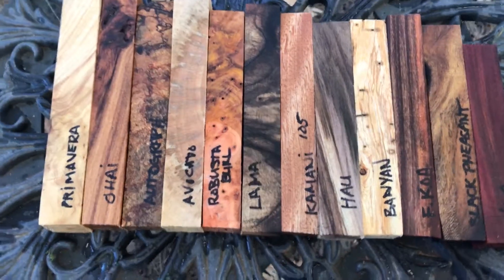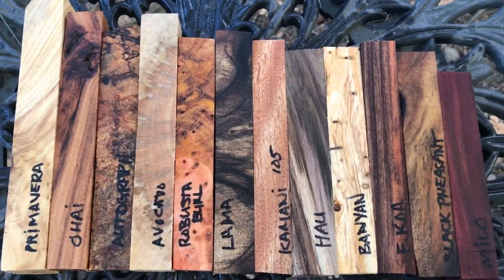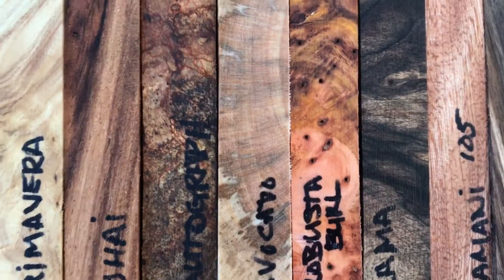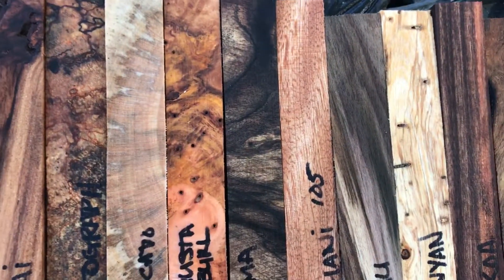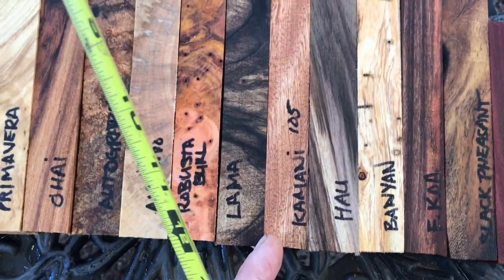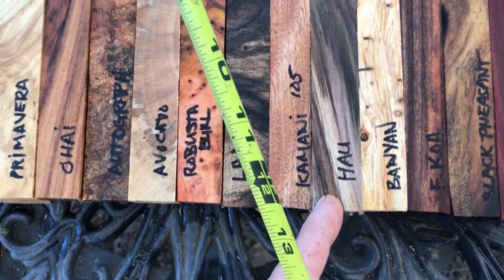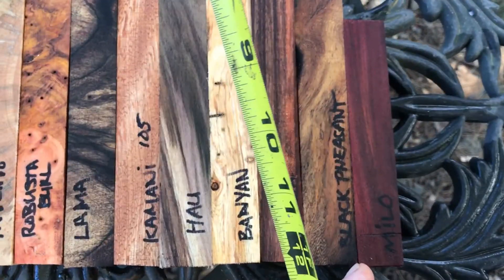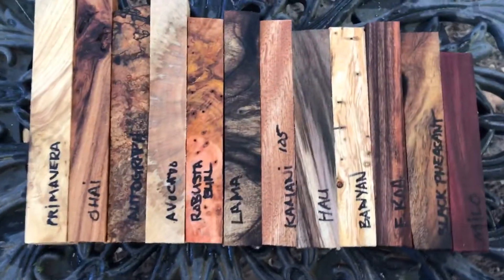Hey everybody, this is auction number 105, our mixed pen blank set for this week. We've got some real nice blanks here: primavera with beautiful grain, also very nice spalt autograph avocado with some beautiful color, robusta burl also very nice, black llama — that's something else — kamani, spalt banyan, formosa koa, black pheasant, and Milo. That's the set.